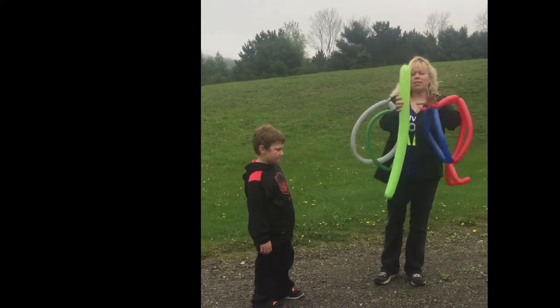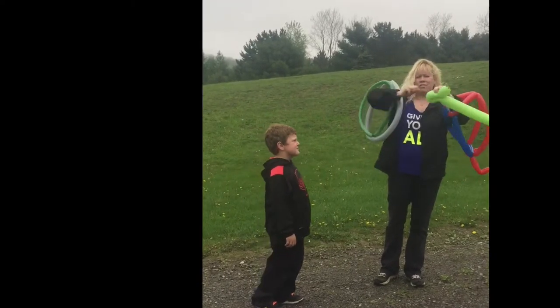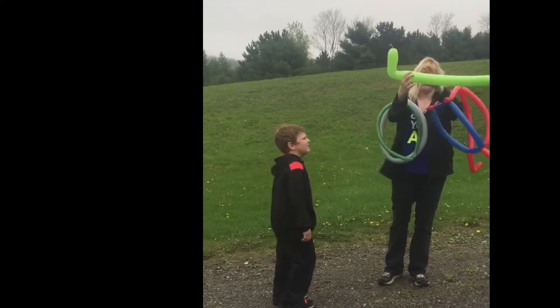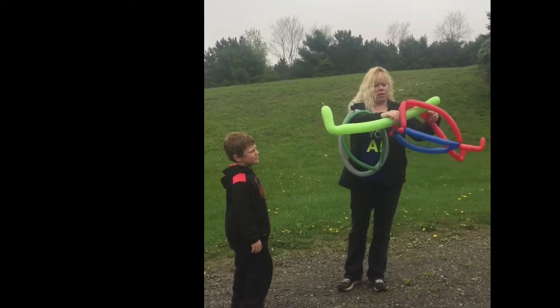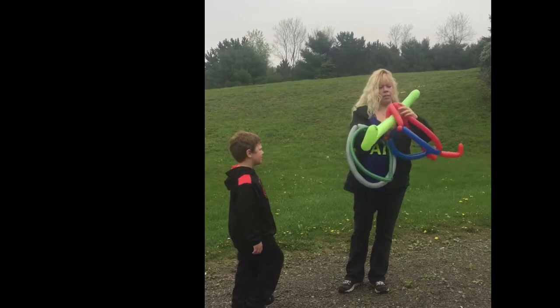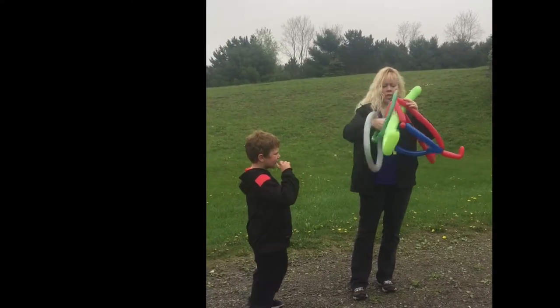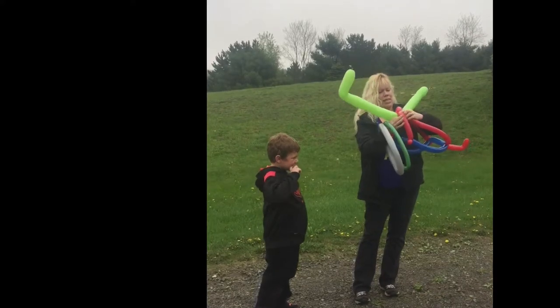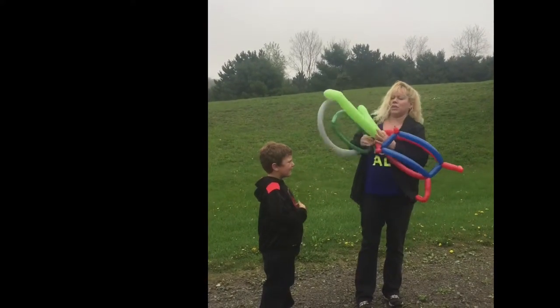And here, do the same thing, go down about a hand's length, pinch it like this to shape it, and you're going to go up — probably from your wrist to your elbow. Like that, twist that around.